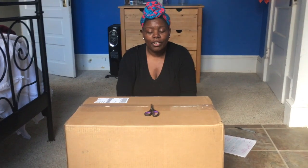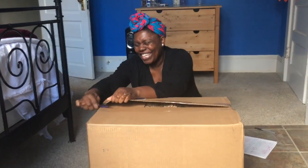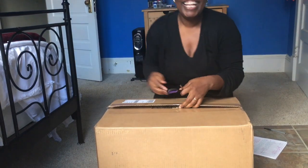So we're going to do an unboxing of our Weck jars — let's get to that! I'm really excited to see them. They better not be broken. It wouldn't even be an edited video because we're doing it right in front of you.